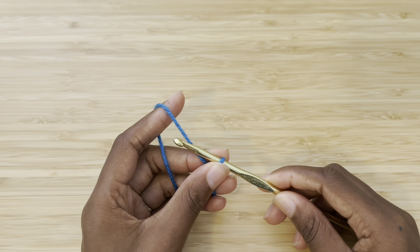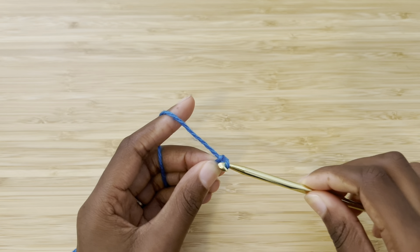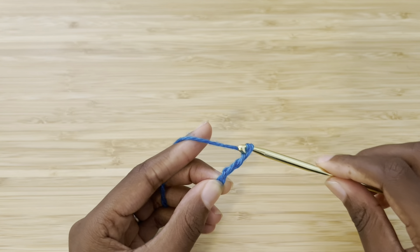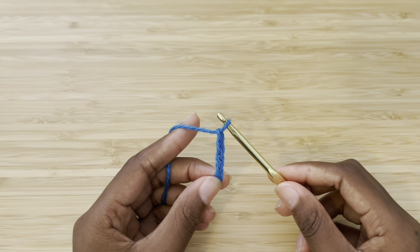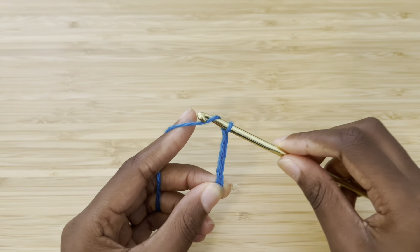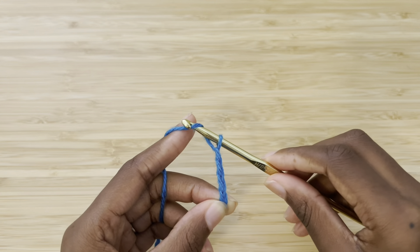I'll show you this simply with a chain. If you do not know how to make a chain, check out the video in the description on how to make a chain. I'm going to start making a chain, but eventually it's going to get awkward and it's not going to feel right. For me, that's happening now at about four chains.